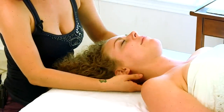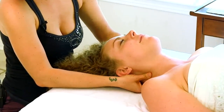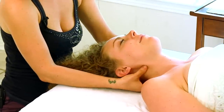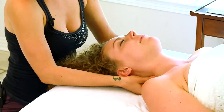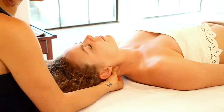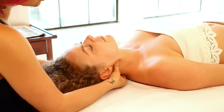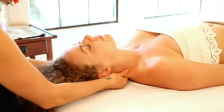Sometimes I'll even just use my thumbs to massage small little circles around the sides of the neck. I'm not using too much pressure here — a lot of times people can be sensitive in the neck because there's a lot of tension that gets built up. So I'm using just enough pressure to really connect in with the muscles and manipulate those tissues.